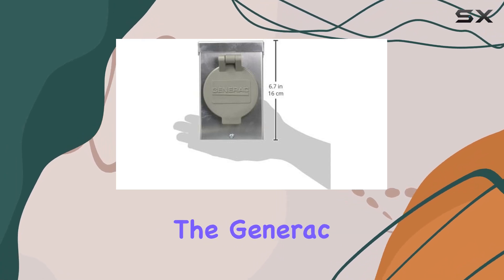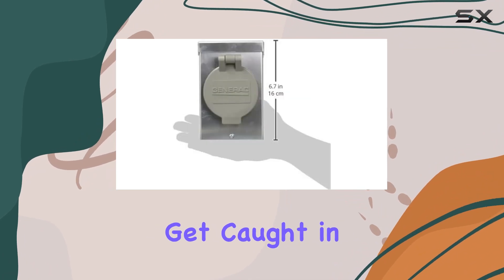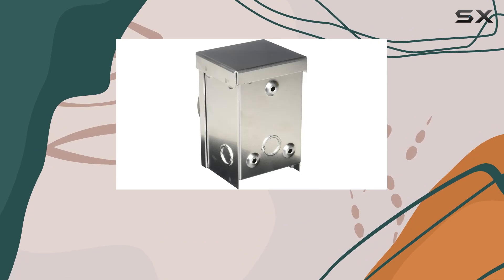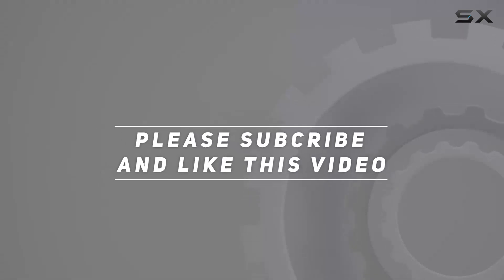So whether you're prepping for storm season or just want peace of mind, the Generac 6346 Power Inlet Box has got your back. Don't get caught in the dark — invest in reliable power solutions today. Check out the video description for an updated price, and thanks for watching.